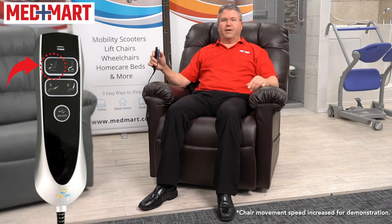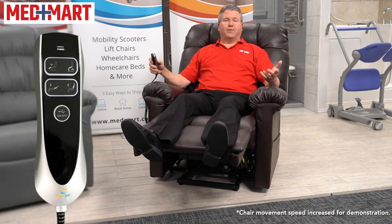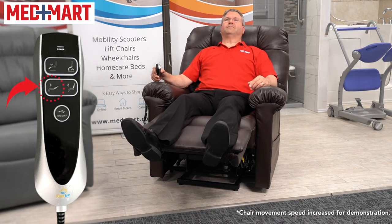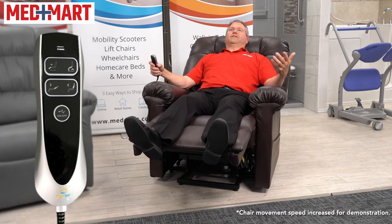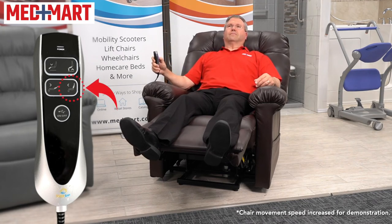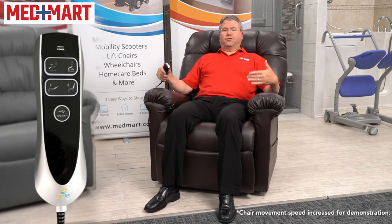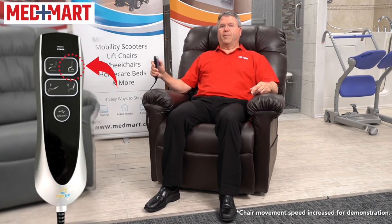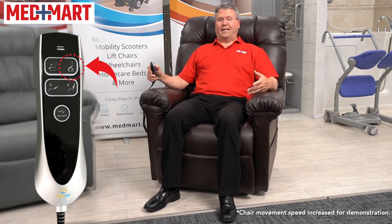I'm going to use the top button and raise my legs up. With my legs in position, I'll adjust my back — going to almost a sleeping or reclining position. Now reversing it, I'll raise my head up first, bring the chair back to neutral position, then continue to hold the upper button and it goes to a standing position, making it easier to get out of the chair.